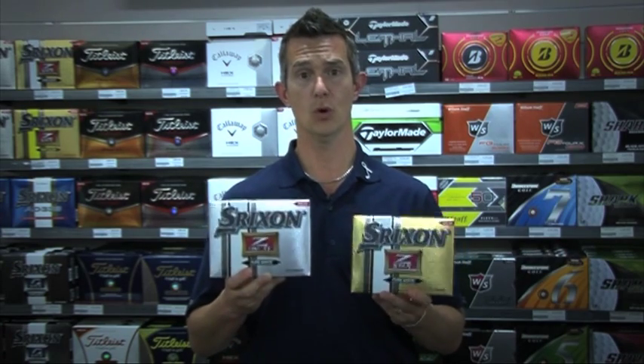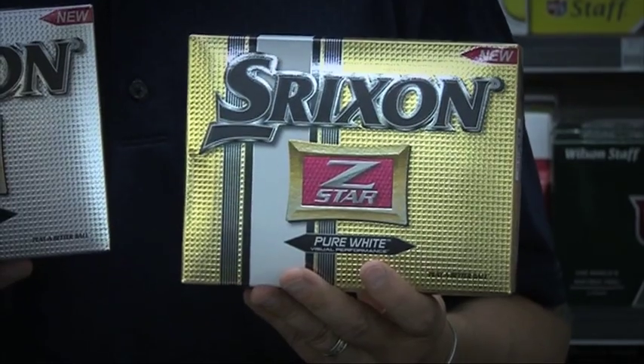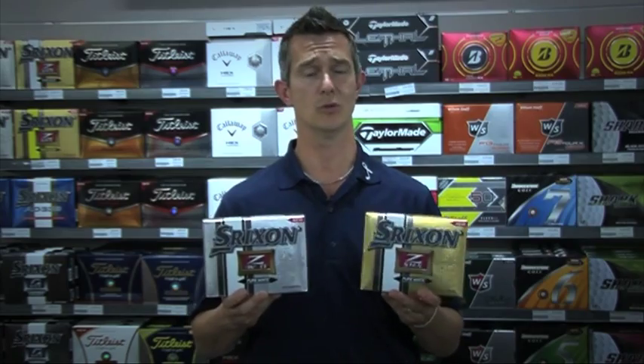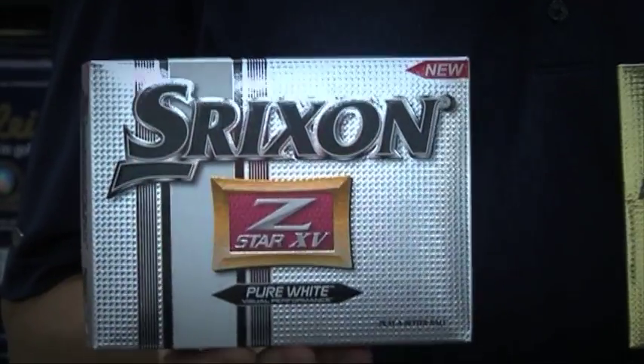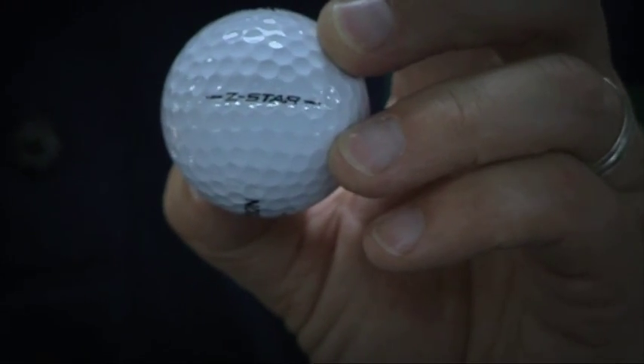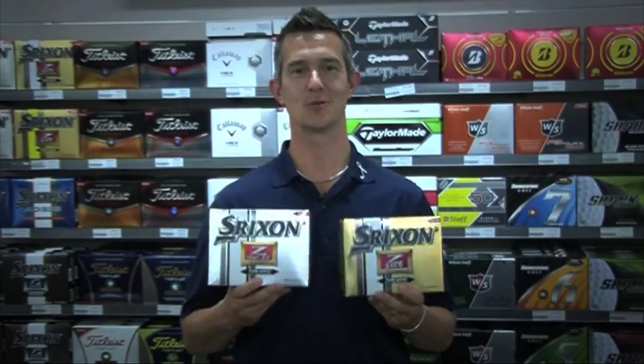Both of these balls are still designed for different players. The Z-Star is for around high 80s to 90 miles an hour, up to around 100 to 105. The XV is from around 100 or 105 plus — very high compression and high compression. Fantastic new ball from Srixon.